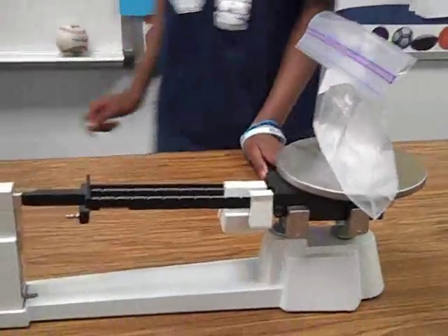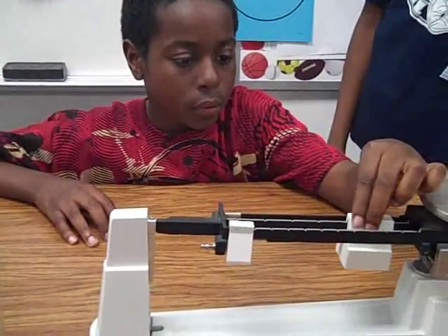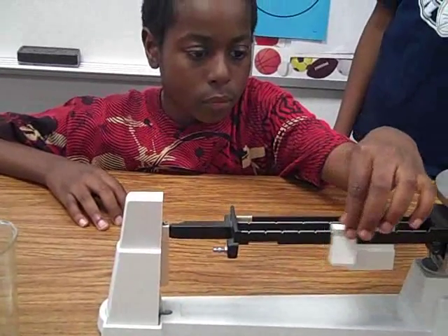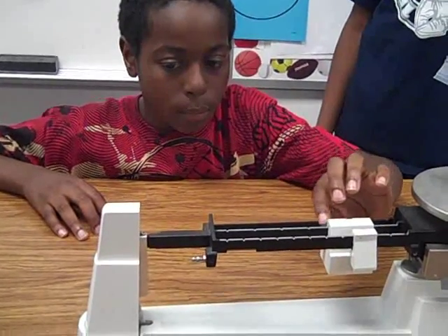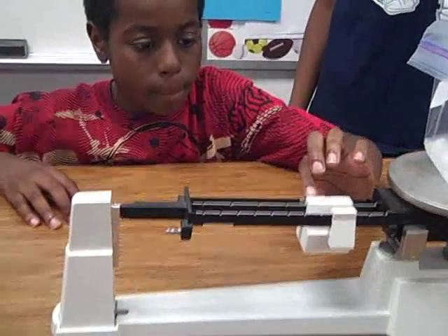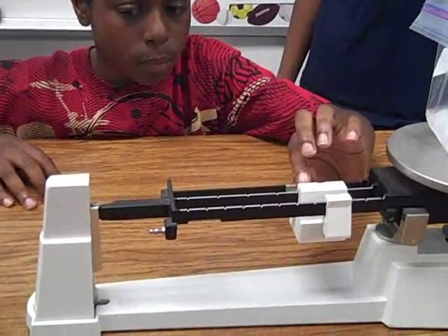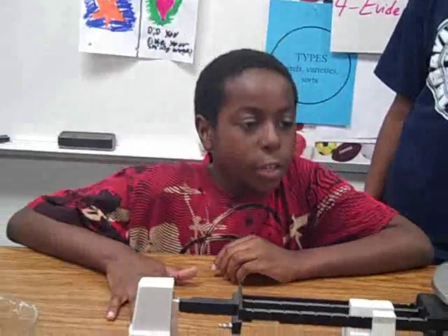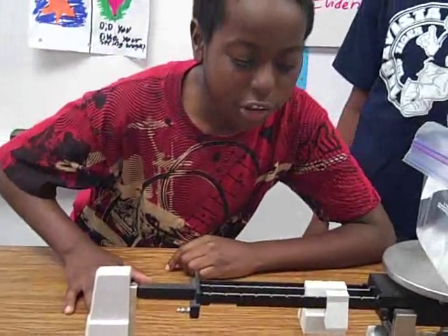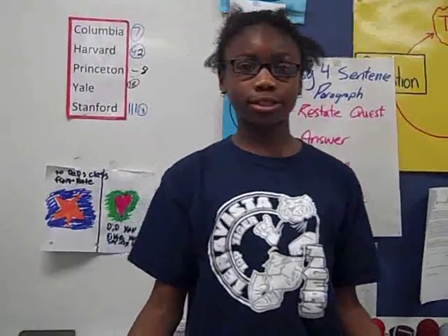Use the balance to measure the mass of the five ice cubes. The mass of the ice cubes is 123 grams. Record your observations and measurements.